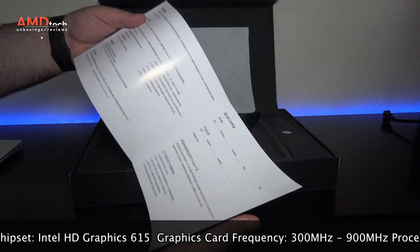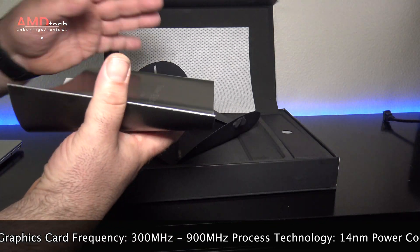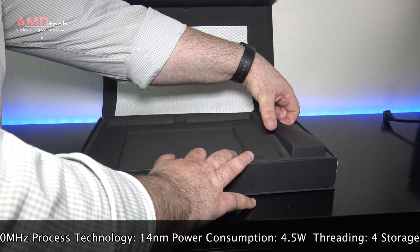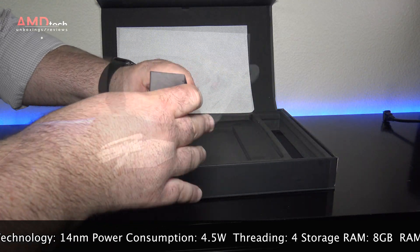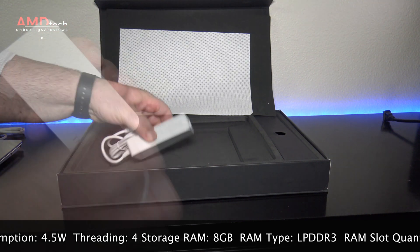Since this is coming from China, it will have the Windows 10 Chinese language version, but they did convert it to English for me. I decided to do a clean install with Windows 10 Pro, and most of the drivers downloaded during the Windows 10 install. It did come with a USB plug, as you see here, and you get your power brick.